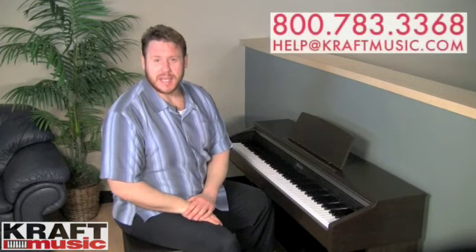Like I was saying earlier, there are some other sounds in the AP-220. There are some electric pianos, of course the grand pianos, as well as strings, vibraphone, and harpsichord and organs. Let's take a listen to some of the other sounds in the AP-220.